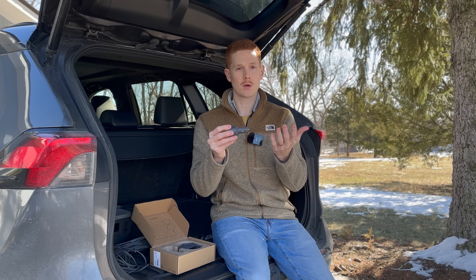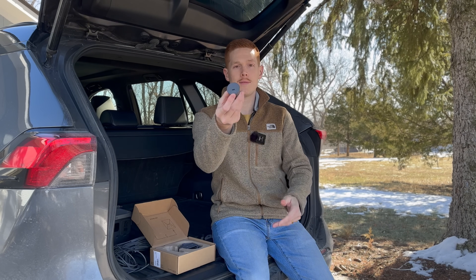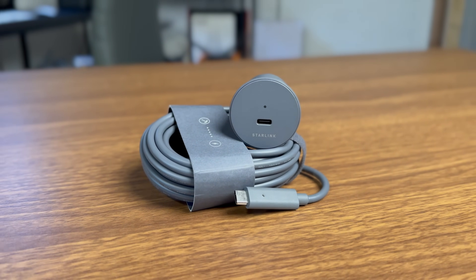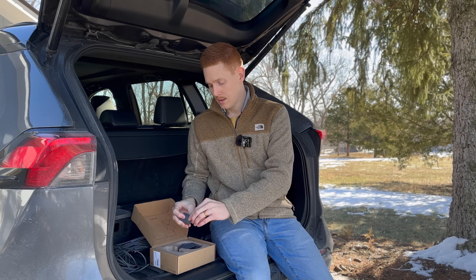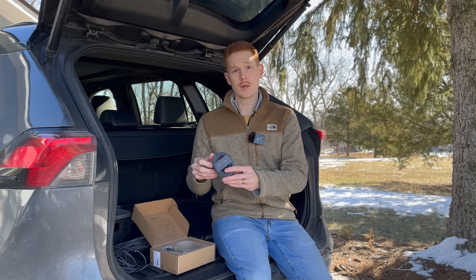12 to 24 volts is what Starlink says this adapter can accept. On the other end, you have a USB-C port, which is interesting, and an LED indicator light that tells you whether it's receiving power and also delivering power to the Mini when it's plugged in.